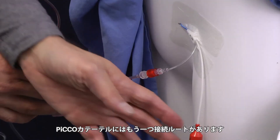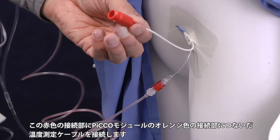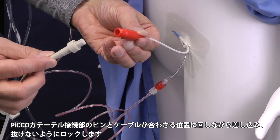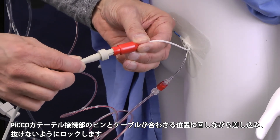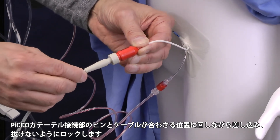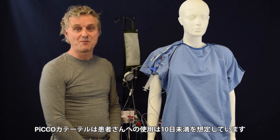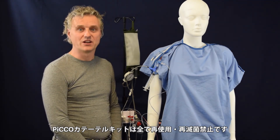Then we have an extra connection here — this is the blood temperature connection. This blood temperature connection needs to be connected to the PiCCO catheter cable, as you can see. Simply put it together, twist it and put it in, then twist the lock and it's set. Just a few extra reminders: the PiCCO catheter can be placed in the patient for 10 days, and all the PiCCO disposables are single use.